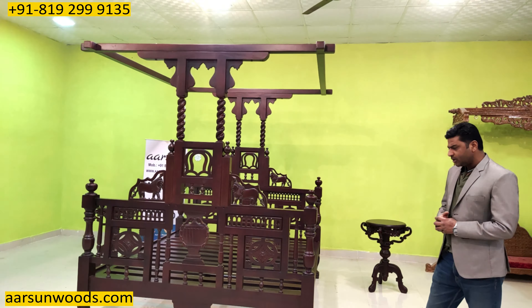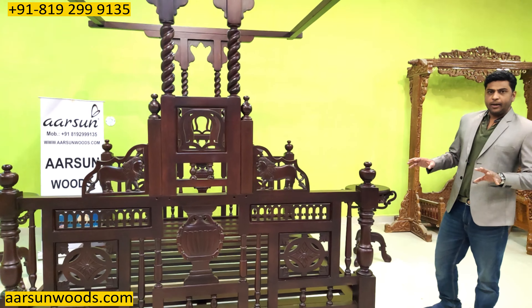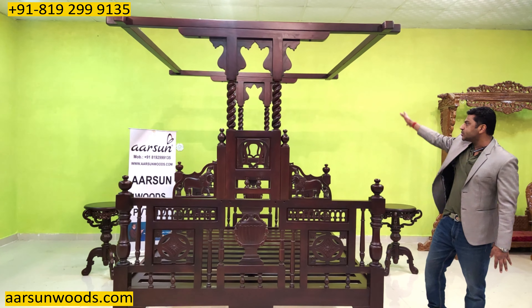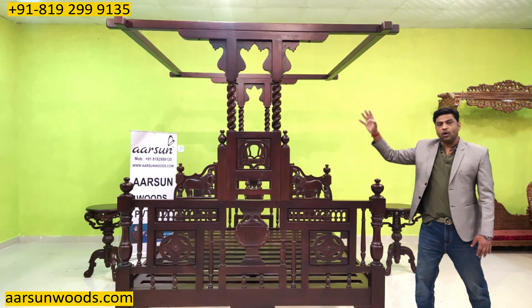The answer is quite simple — these kind of heavy units are visible in old type of palaces and forts. Generally if you have a setup with vintage designs in farm houses or old home style, you'll find these kind of units. Earlier there used to be curtains on the beds and also mosquito nets, because there were no ACs and mosquito repellents. So these units were used with curtains on all sides, so the kings and queens could peacefully sleep inside. It also provides a separate private space in the bedroom.